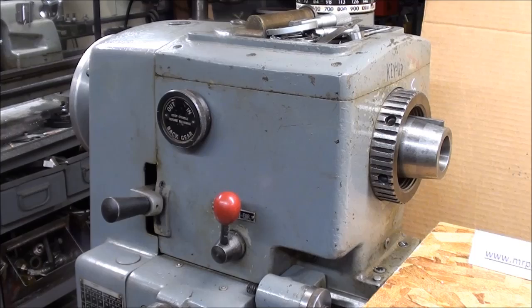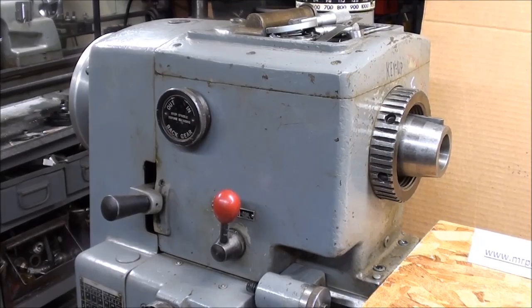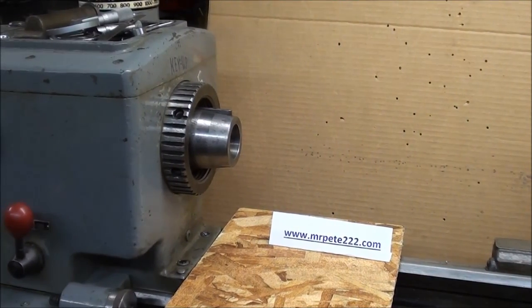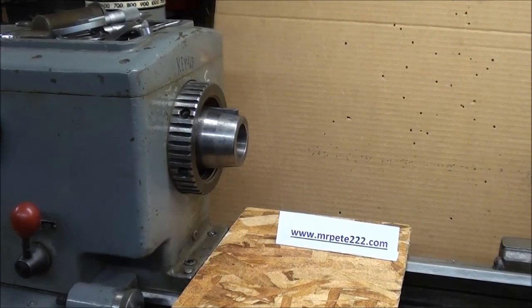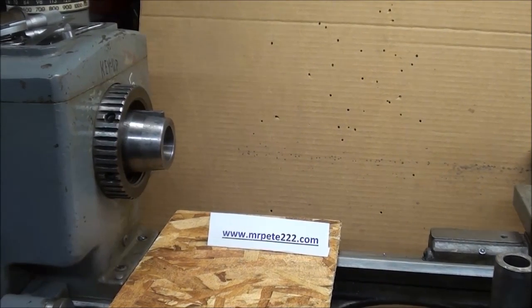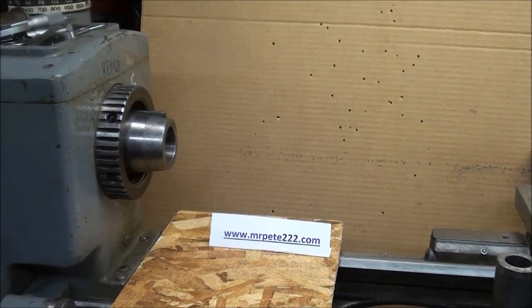Howdy, it's Tubal Cain again, and this time to talk about my Clausing lathe and something that I've wanted for a long time — a collet attachment for this 12-inch lathe. But they are very unaffordable and hard to find. So I'm going to show you in this video how to make yourself a poor man's collet attachment, and this could apply to any brand lathe, but I'm centering this around the Clausing lathe.